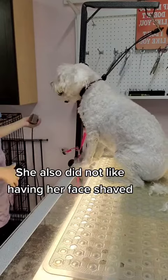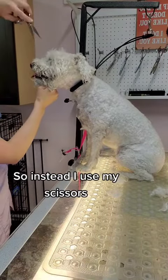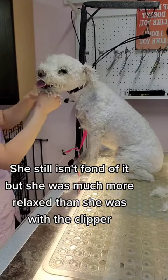She also did not like having her face shaved. It was clear she did not like the noise from the clipper, so instead I used my scissors. She still wasn't as fond of it, but she was far more relaxed than she was with the clipper.